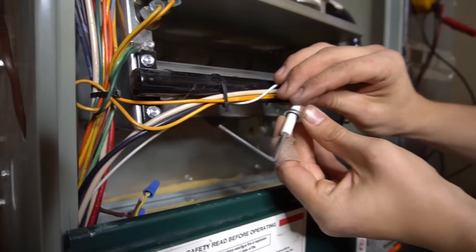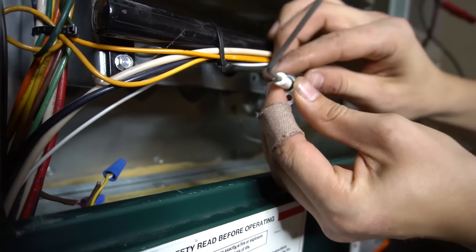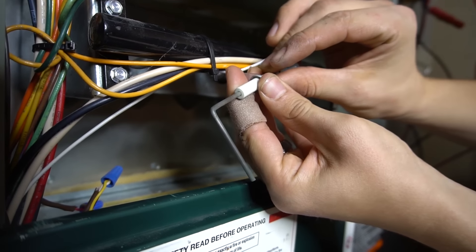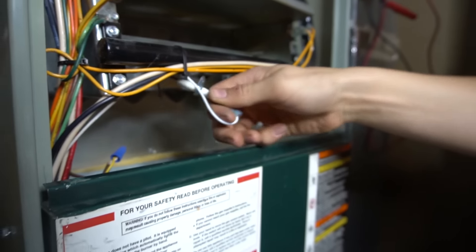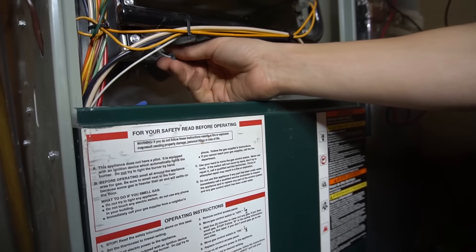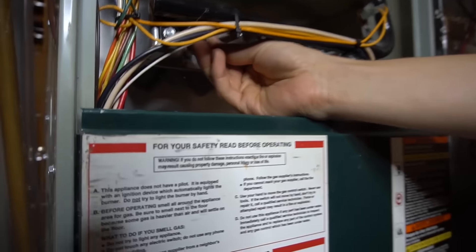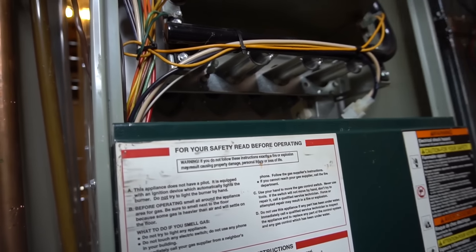I don't know if the camera will be able to catch it, but it looks a lot better than it did when I originally pulled it out. So once you clean that up, stick it back in and put the screw back in as well.